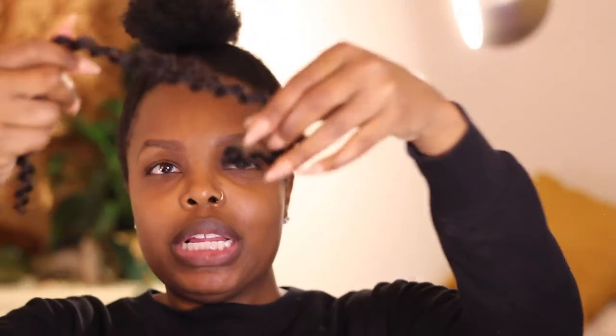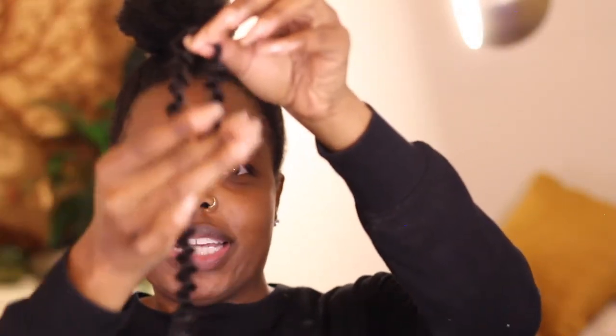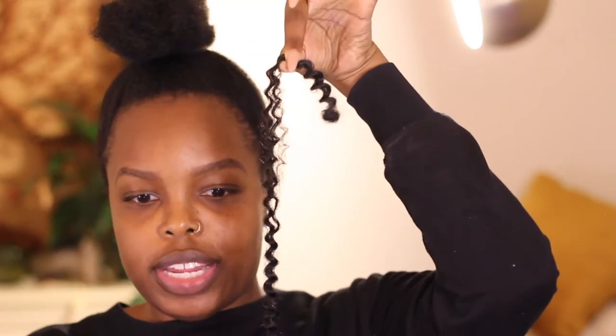We are going to start adding the crochet hair — it's about to get really cute. This hair comes with an eight, nine, and ten inch bundle. The best way to go about this is to start with the shorter length in the back. When it's folded up it looks this short, but I want it longer, so I'm going to install it unfolded so I can have more length to it.